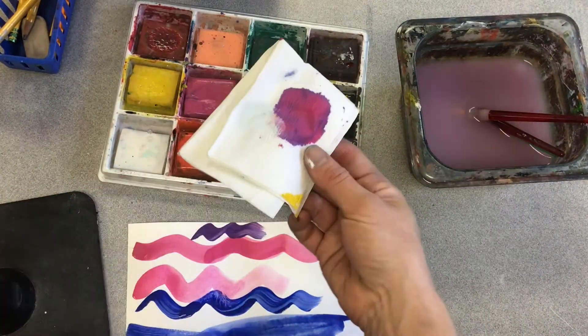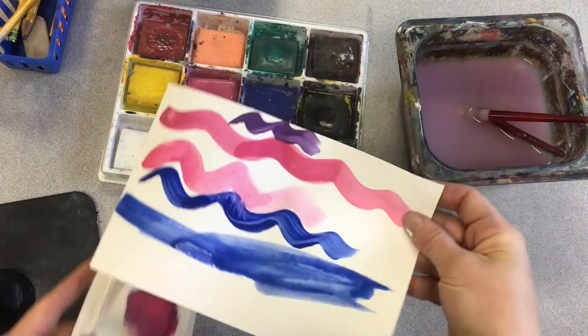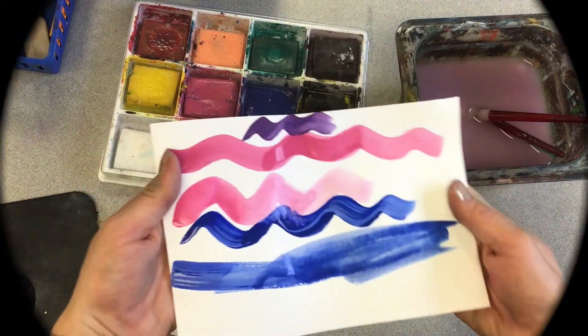Brushes go in your water, recycle your paper towels, and your painting should go on the drying mat. Keep it flat in case any of the paint drips.